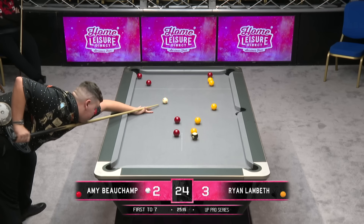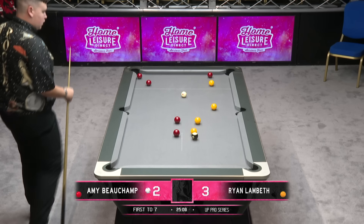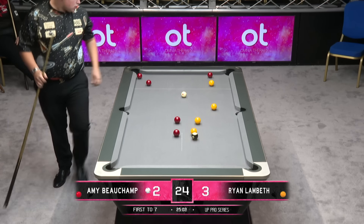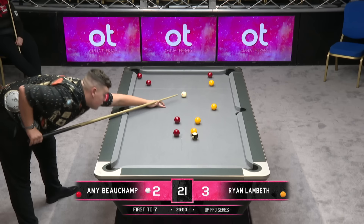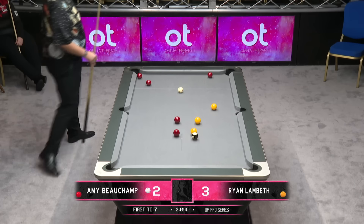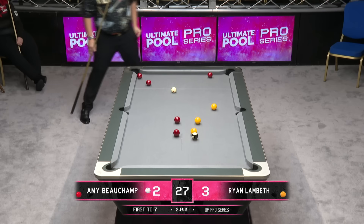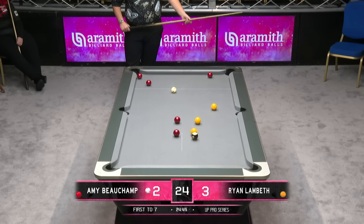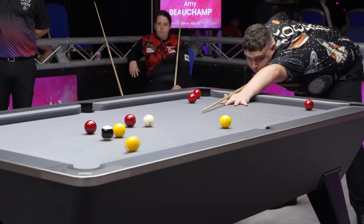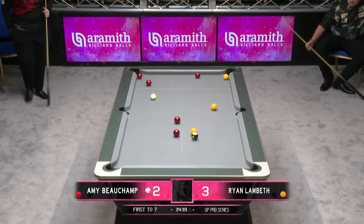We're about halfway through the match clock now. This is a great chance for Ryan Lambeth to get his fourth straight frame and get himself a two-frame cushion over Amy Beecham. He's just starting to look more confident with every pot, finding his flow. Just needs to make sure he lands it.